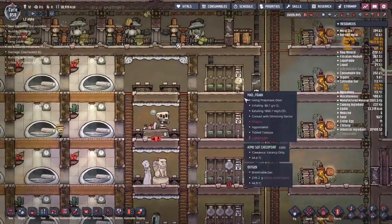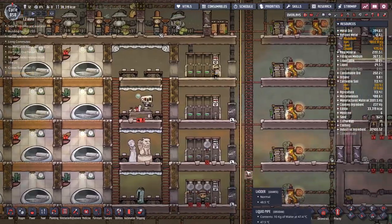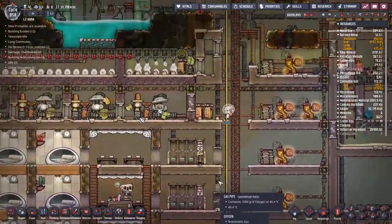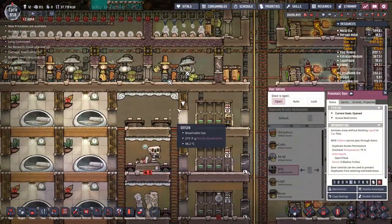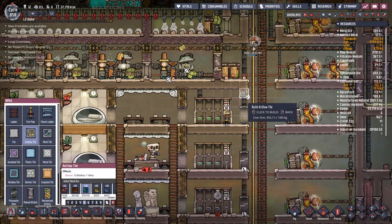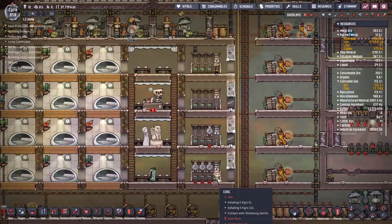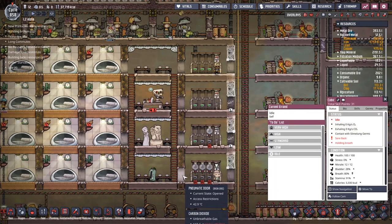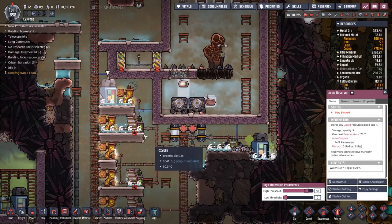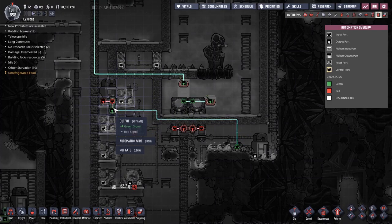I kept having this weird situation where the duplicants would realize their suits were running out of oxygen and then come up and just put their suit in the first dock they came across, leading to people getting stuck inside with no oxygen being delivered to their suits. So what I've ended up doing is putting down pneumatic doors with the same settings as what comes before them, so nobody can even get into this section unless they can get the atmospheric suit from it. This should hopefully end up with less people getting lost in here.